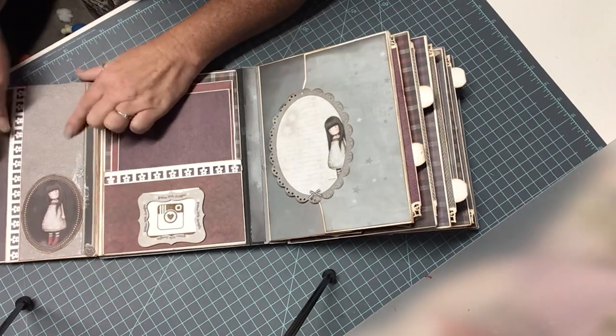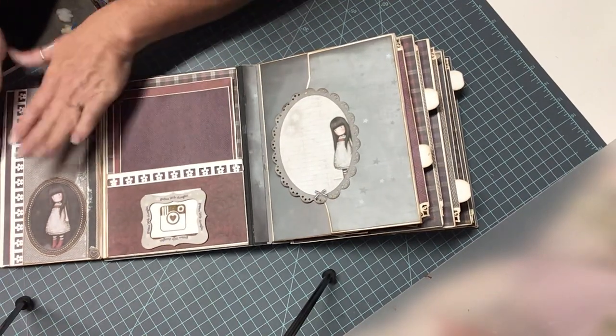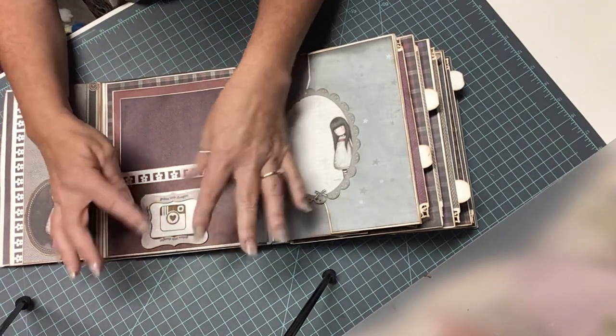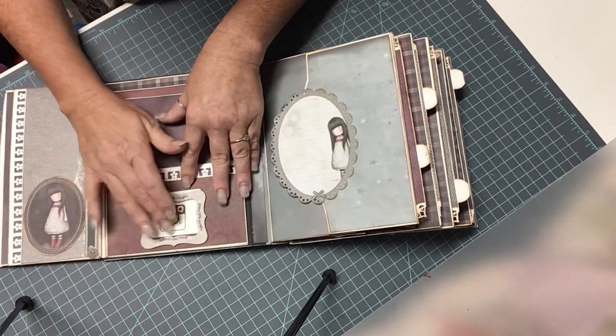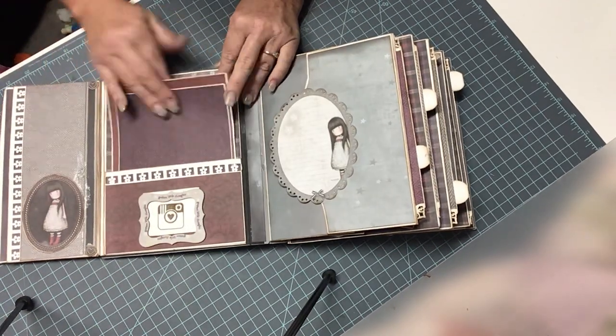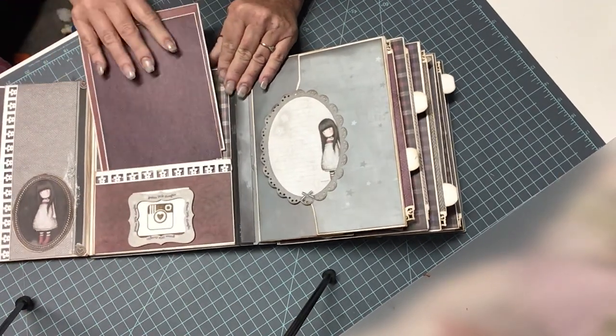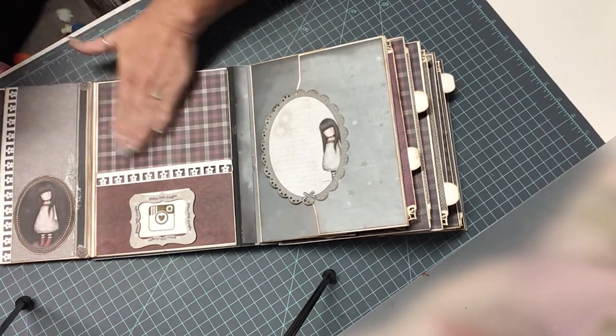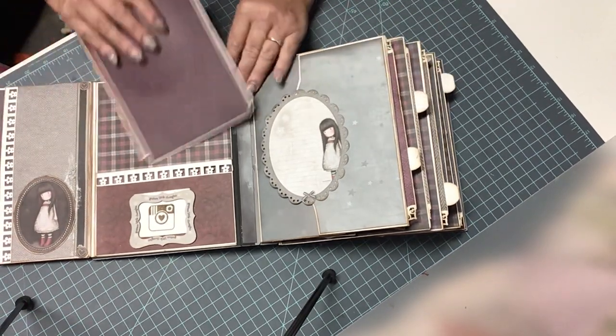Now this space right here, if it's big enough for a photo, I count that as a space for a photo. Like right here I just stamped this. This little white piece will slide up and you can slide your little photo down there as well. But this also is a pocket too, and these hold really large photos or not so large. You can also put a photo here or journaling, either way.